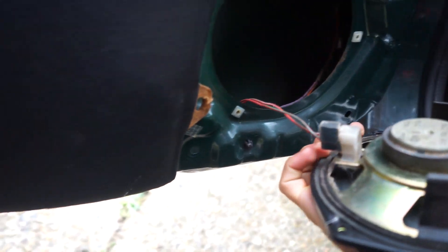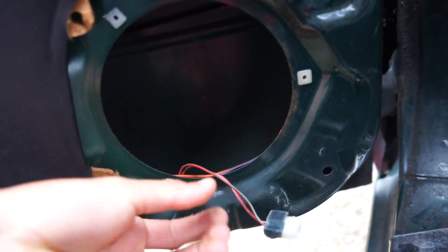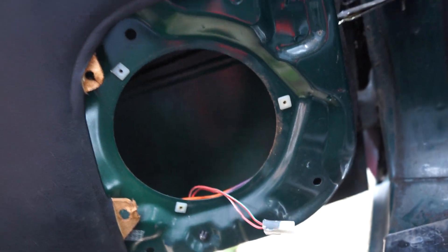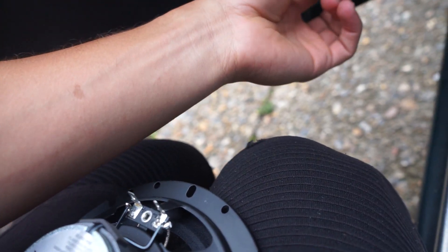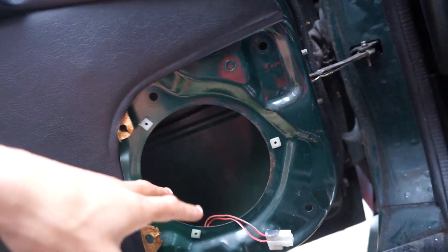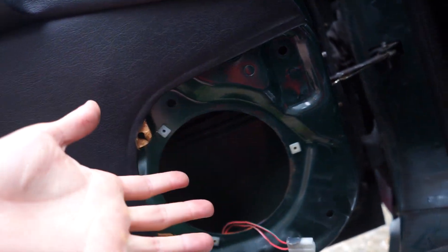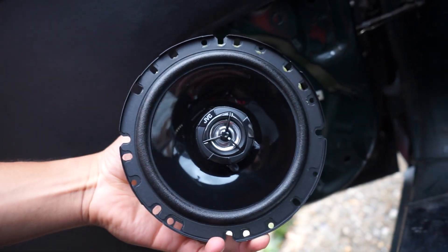The speaker pops right out. Over here there's a little catch that I need to pull off. We may need to do some wire cutting to get this to work properly, but basically I need to attach the positive and negative wires to the new speaker. I also have to test fit it to make sure it will actually fit — I've heard other people have had to drill this part out, but I don't think that's going to be the case.